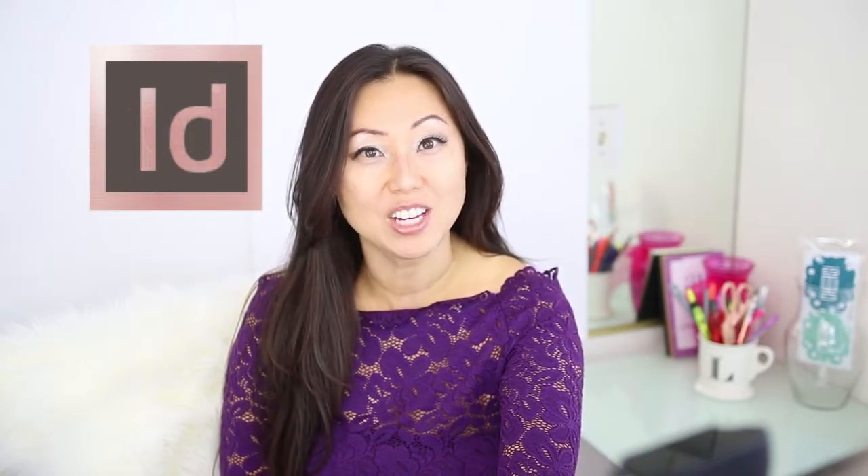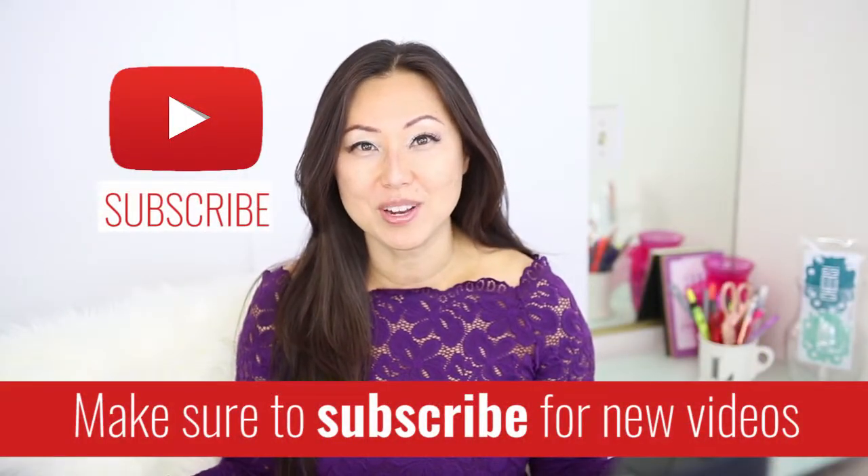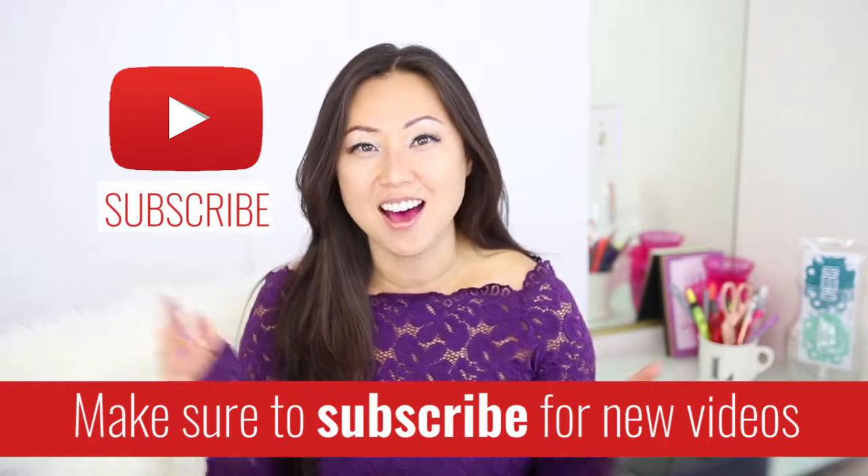Hi everyone, I'm Lisa from Pretty Fabulous and I help online businesses create beautiful digital downloads using Adobe InDesign. So if this sounds like you or something you might be interested in, make sure to hit the subscribe button below. I post new videos every Monday and Thursday and I do unboxings on Saturday.